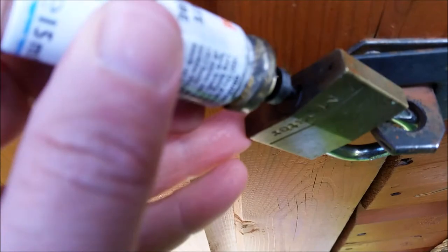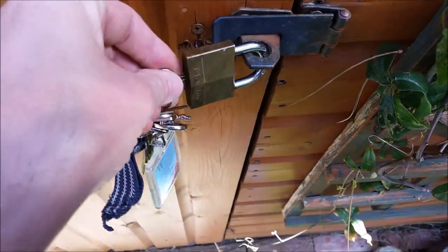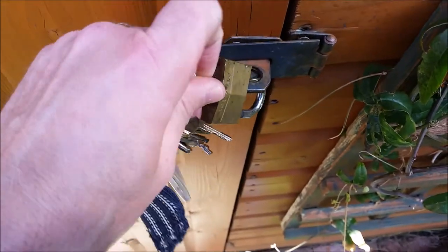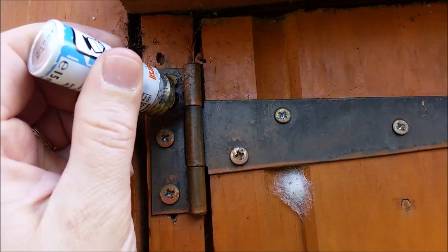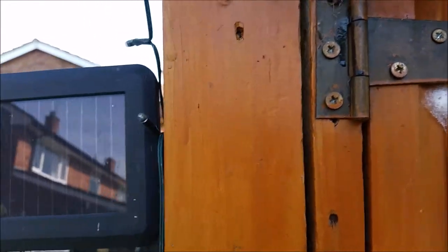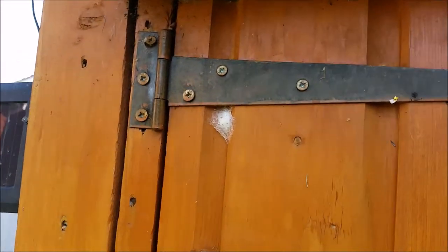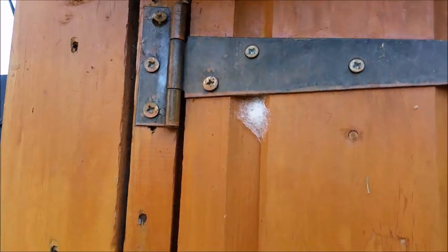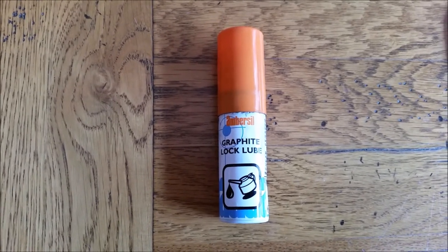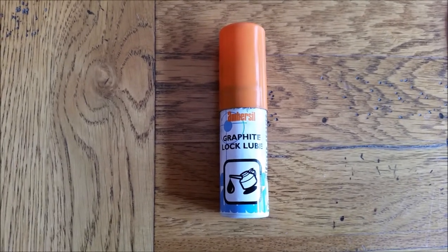It works great on padlocks and it even works great on hinges. If you try lubing your locks or just maintaining a lock, you'll see how smooth it makes them work. It's definitely an excellent piece of kit.